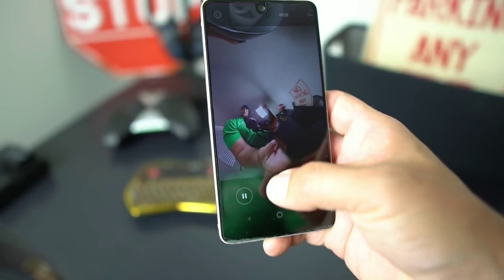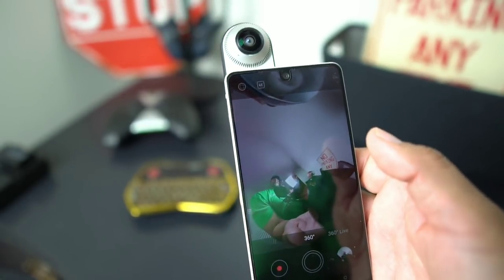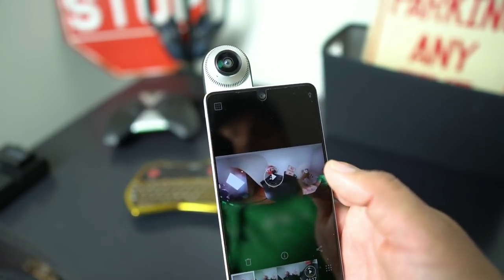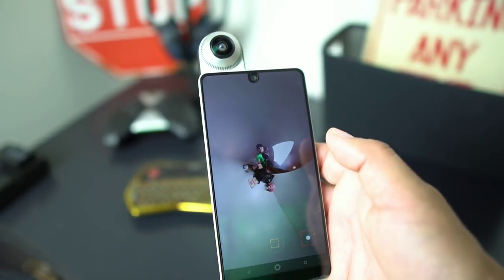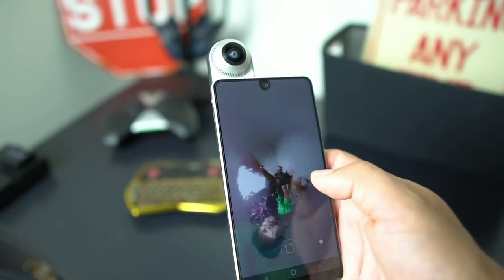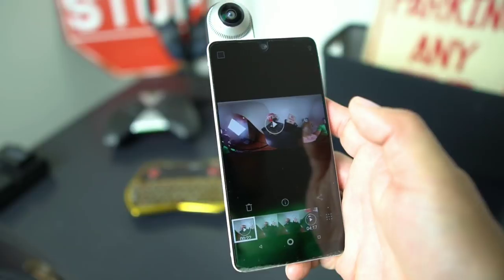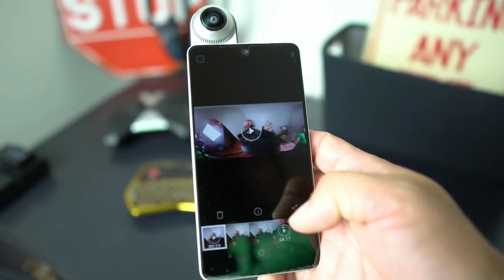So we did a video. The tiny planet feature is in beta, so it's not going to work perfectly. You can go back to your video — there's the video I just shot. You touch that top corner and you can edit it, go to the place where you want to edit, trim it down, do whatever you want.